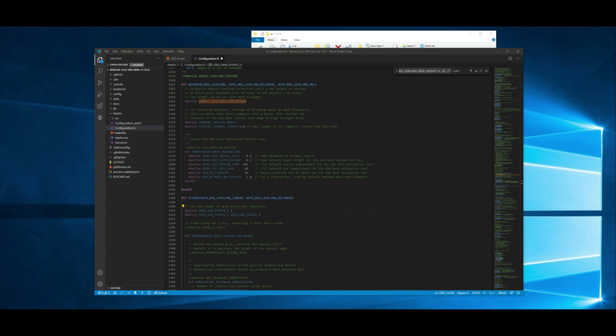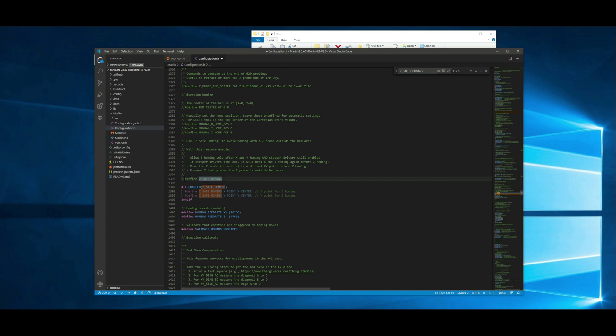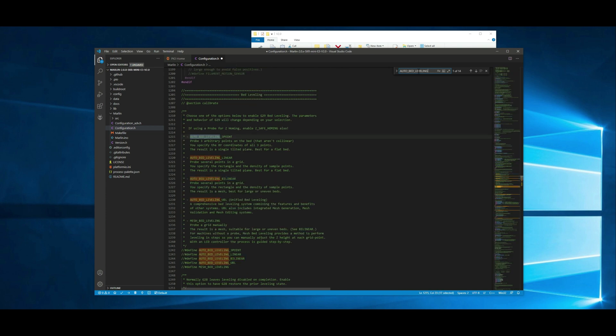Next thing we want to do is uncomment the Z safe homing. You want to do that if you are running the BLTouch or any auto leveling — by default it is commented, so we just want to go to that and remove the comment. Now we want to go back and tell it what type of leveling to do. We're going to search for auto bed leveling and it should give you like four or five selections. We're going to do bilinear, so we'll just uncomment that. If you guys are interested in doing a different type of auto bed leveling, let me know — but this one is the standard.